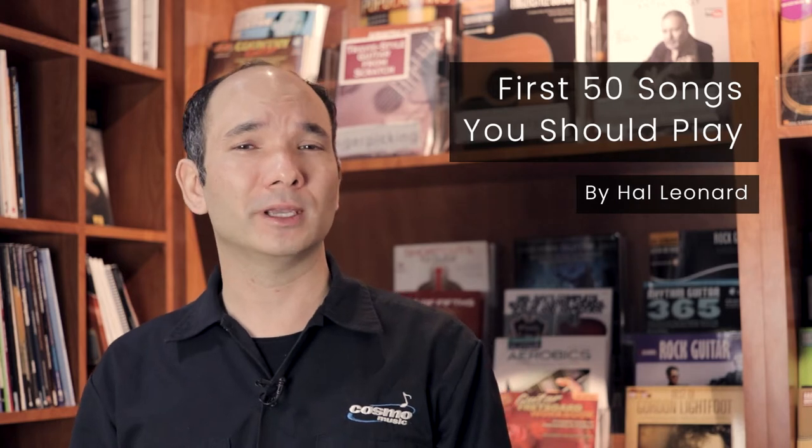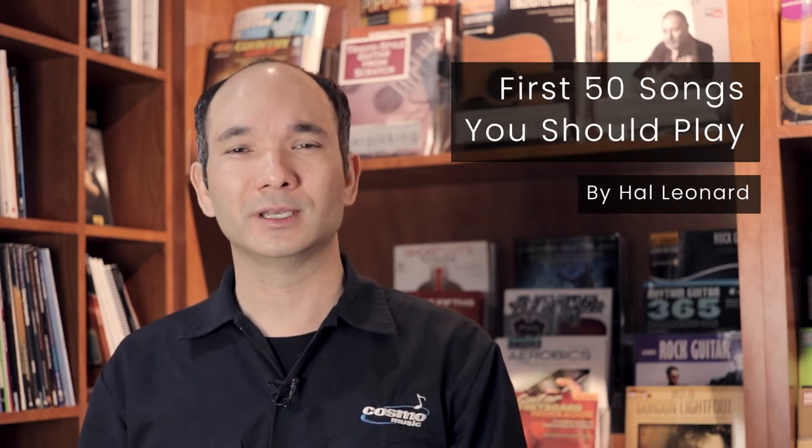The First 50 Songs You Should Play on the Marimba, Vibraphone, and Xylophone. It can be tricky to find modern repertoire for keyboard percussion; however, each book in this fantastic series from Hal Leonard features 50 well-known titles from a variety of genres including pop, film, classical, and jazz.